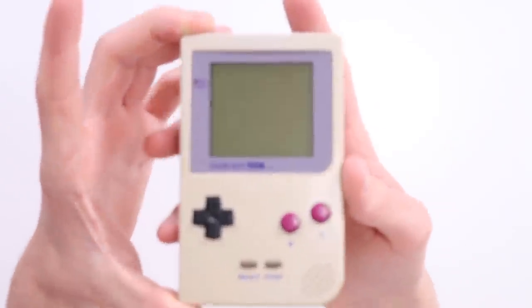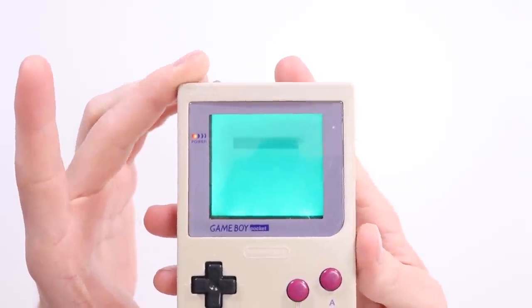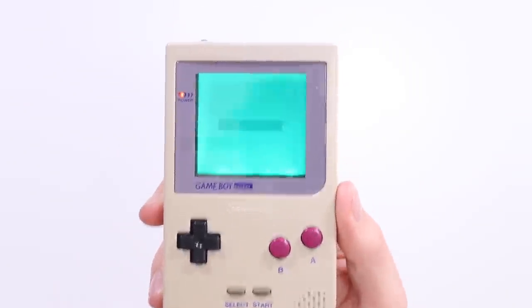You typically do this mod with a backlight mod. So here is a Game Boy Pocket with a backlight mod and as you can see there the screen is incredibly dim. Hopefully what we're going to do at the end of this is fix that problem.